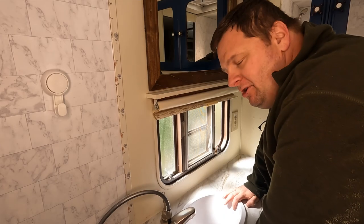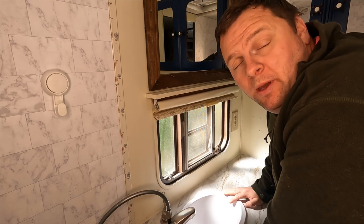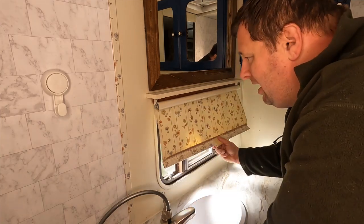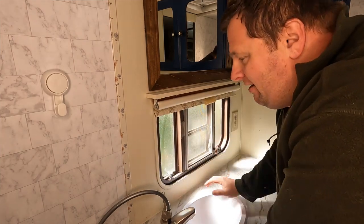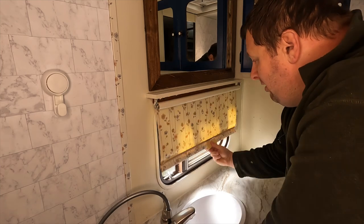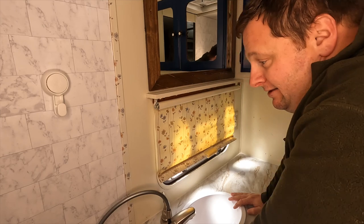Welcome back, continuing with the camper remodel. This is a smaller project - the curtain that came with it. We could leave it, it would do the job, but I'm paying attention to details. I've left a couple little easter eggs of the old camper here and there, but this is not one I want to keep. It looks unfinished. I could just go buy a curtain, but what we're going to do today is use some of the same fabric we've been using.